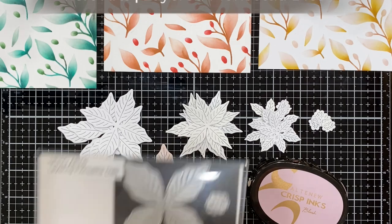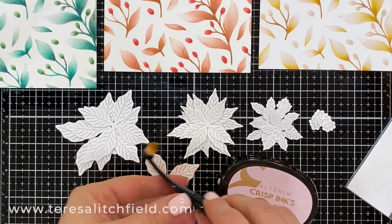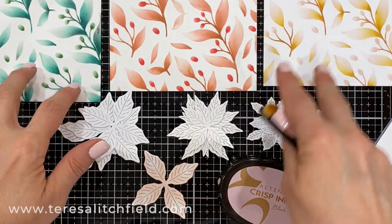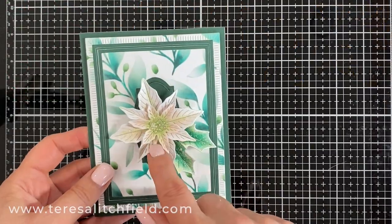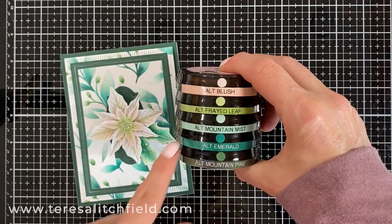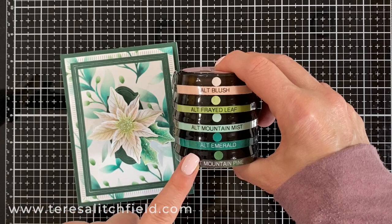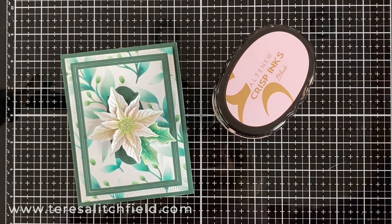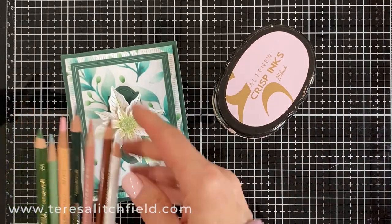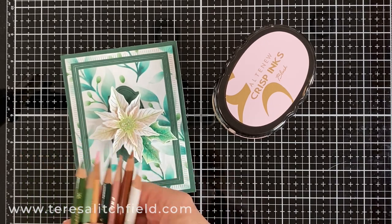I cut out a whole bunch of the layering poinsettia dies from Hero Arts to embellish my cards with, and I'll use the coordinating colors to ink blend on each one. For my card with the green background, I really wanted a white poinsettia, so I used mostly blush with a little bit of frayed leaf in the center. I used Mountain Mist and Emerald on the leaves. One tip I really love is to use colored pencils — darker pencils to push back and shade, and white is great for highlighting.